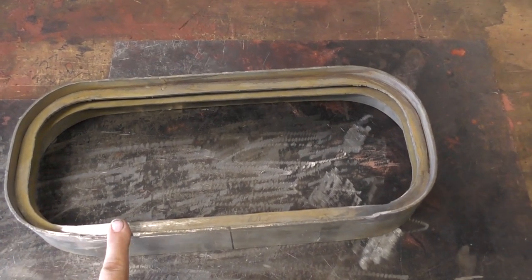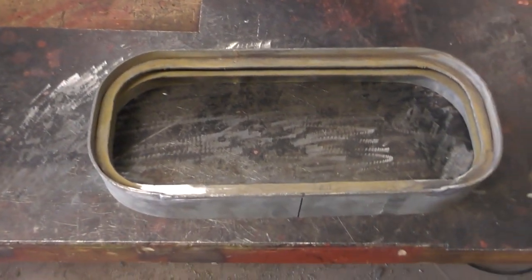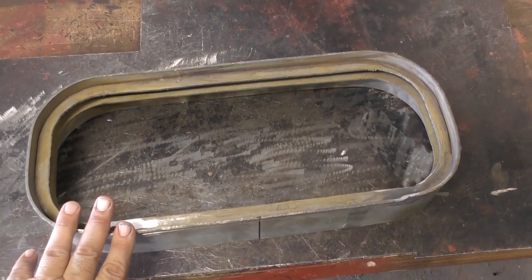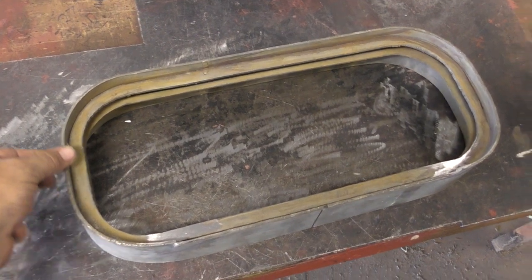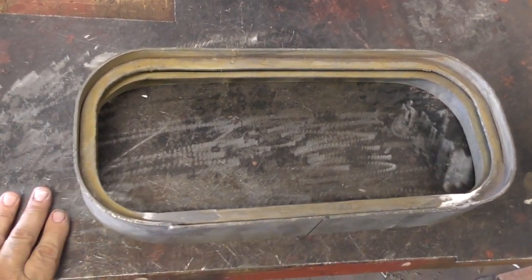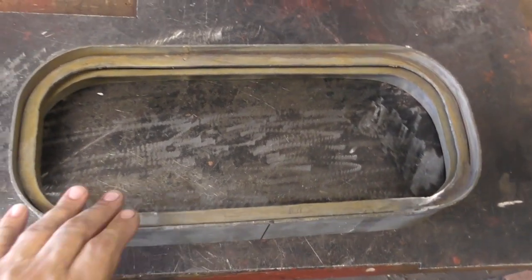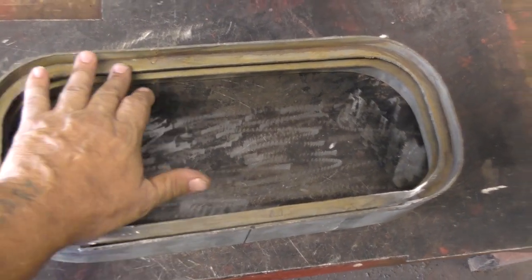If you imagine that this steel plate here was the cabin side, what I'll be doing is cutting out the hole that matches the outside diameter of this frame, and then I'll be sinking this frame — or inset it — almost until it's flush along this edge with the cabin side. The reason for that is my cabin side has a compound curve: it curves in this direction as well as up in this direction slightly, and I can't put a port light in that curved surface.